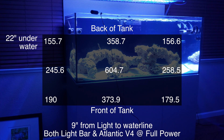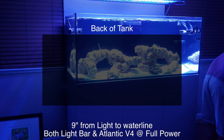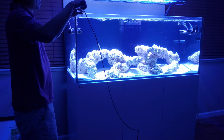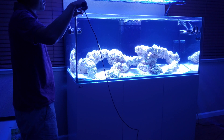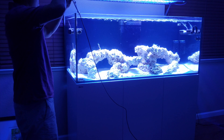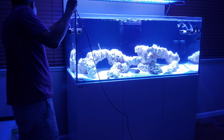So there you go — these are the readings I got using the Apogee PAR meter. I hope this gives you an idea of the power output from the Orphek Atlantic v4 gen 2 along with the Orphek 120 light bars. I hope this answers any questions you may have about the Orphek and its light output. If you have any other questions, feel free to leave them in the comment section. If you like this video, hit the like button, and if you want to continue on with this journey, go ahead and subscribe. Thanks for stopping by and I'll see you in the next video.